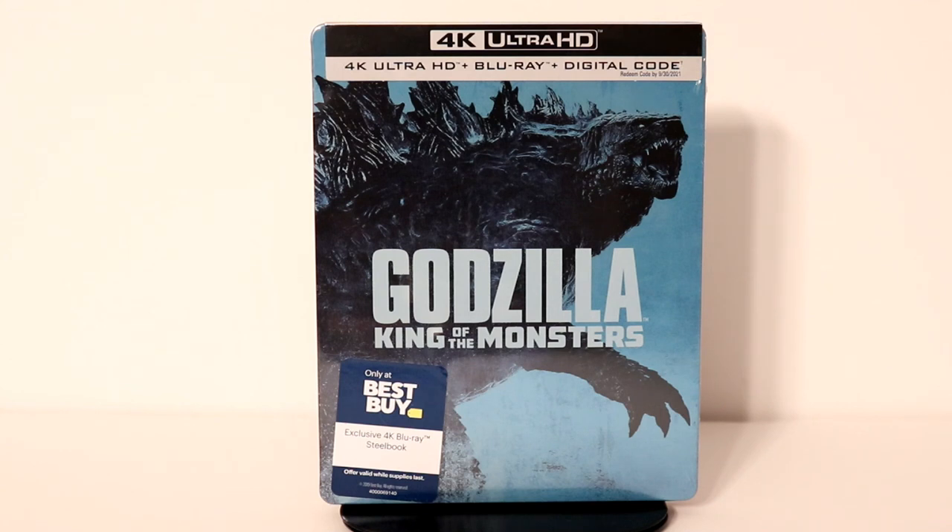Hey, Tony here. Today I'm going to do an unboxing of the Best Buy exclusive 4K steelbook for Godzilla: King of the Monsters. So stay tuned.